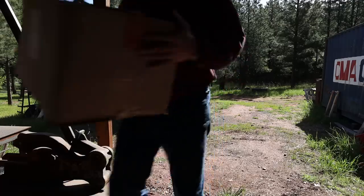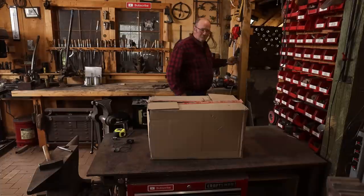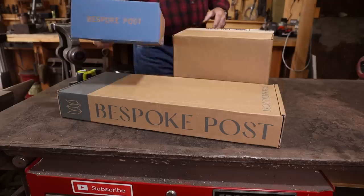Today's video is brought to you by Bespoke Post, a monthly membership club delivering awesome boxes of top shelf goods from under the radar brands.